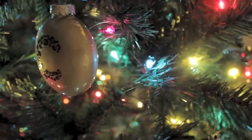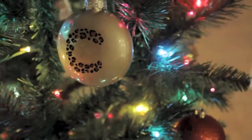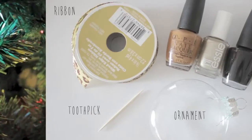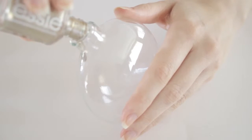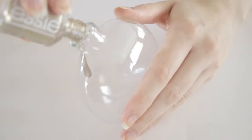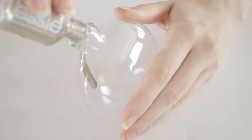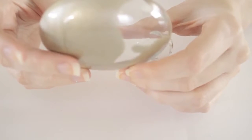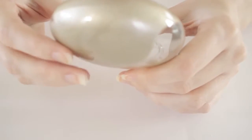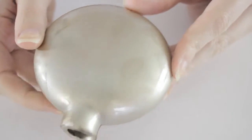The next ornament I have to share is leopard print with your initial on the front. For this ornament you will need some ribbon, a toothpick, another glass ornament, and finally three nail polishes: a brown, gold, and black. To begin you'll need to cover the inside of the ornament with your gold polish. You can use any brand you want — I just really wanted to make an ornament with one of my favorite gold polishes by Essie. Repeat the same steps as before: pour in the polish, rotate it to cover the inside, and then allow it to dry.